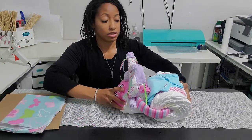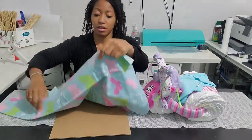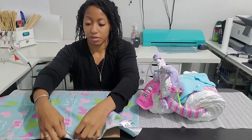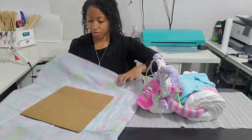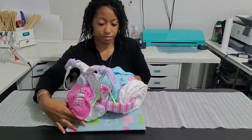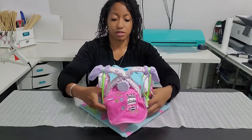One last thing I forgot to mention — you're going to need a piece of cardboard or some kind of base so you can easily transport it around. I suggest wrapping it with a receiving blanket or gift wrap so it looks more decorated. I've got my base, and here's the completed diaper trike!